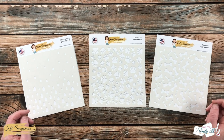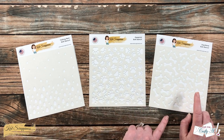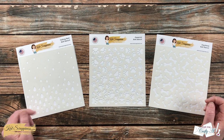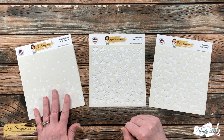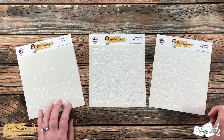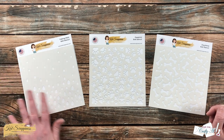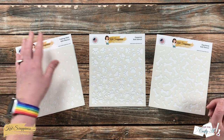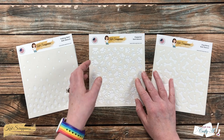Next up are the three new stencils. On the left is Falling Rain, in the middle is Paw Print, and over on the right is Dog Bone. These are the products I made videos for over on the Cat Scrappiness channel, so I give more details there. Although the Falling Rain isn't necessarily all about dogs, I did use it in one of my card samples for a pet sympathy card. I like how the rain is lighter and smaller on the top and gets denser and larger at the bottom. Cat Scrappiness has a lot of these falling-item stencils and they're some of my favorites in their collection.